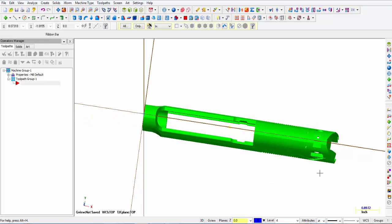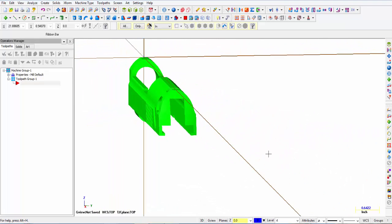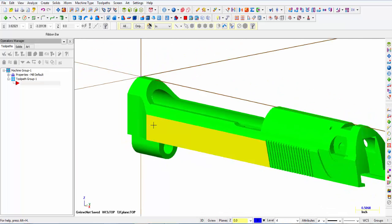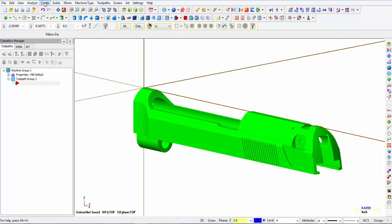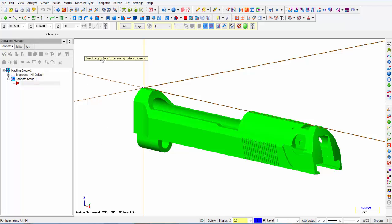The next thing we're going to do is create a surface on the area on the side that we're going to be machining — this top section and then this section right here where it kind of radiuses out at the bottom. From the menu where it says create surface from solid, it says select body or face for generating surface geometry. Make sure you deselect the select body icon and just have select face highlighted. I'm going to pick this surface and that surface — those are the two surfaces I want — and say OK.